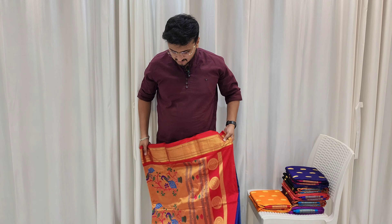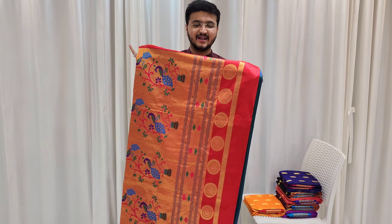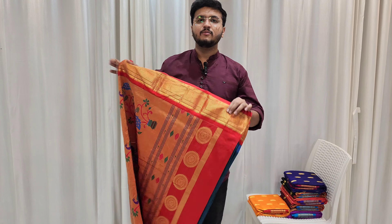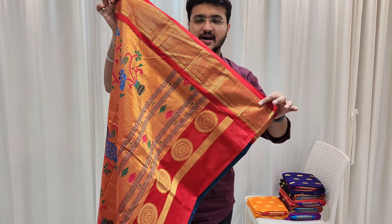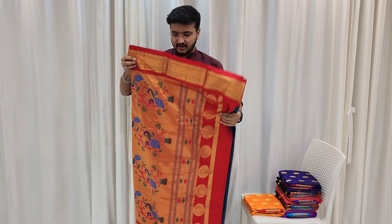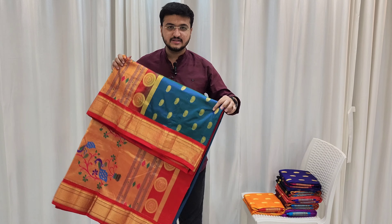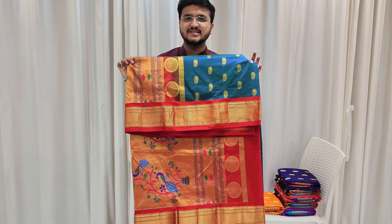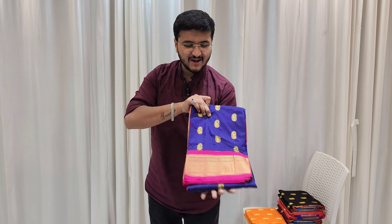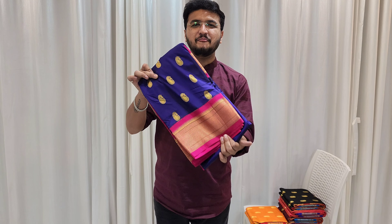You can see it — traditional pallu, maharani chakra design on the pallu, saree blouse piece with contrast. All-over zari saree with mango butti, all-over butti. If you want this sea green color janna pan saree, you can book via WhatsApp number in the description box.